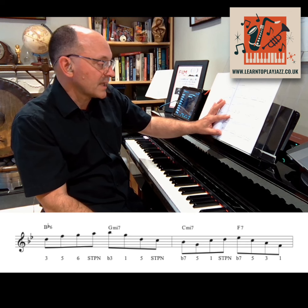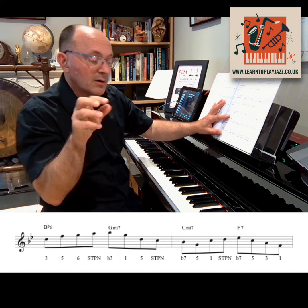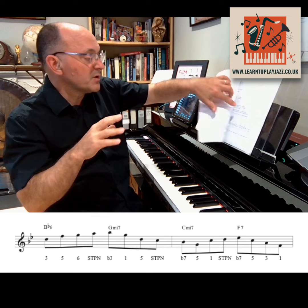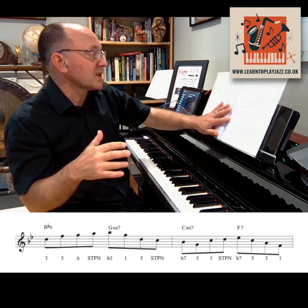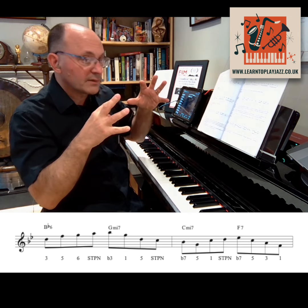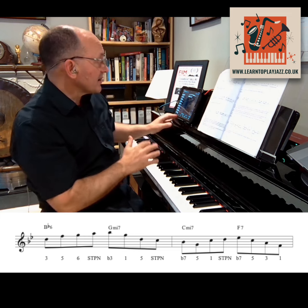We're going to start with this first exercise, which is going to be all eighth notes. We're essentially playing arpeggios and then connecting them with some scale tone passing notes. Then what we're going to do is remove a couple of the notes to create a bit more rhythmic interest — something that sounds a bit more like a bebop jazz line. These are just exercises; we're working in a very controlled manner, dealing with one ingredient at a time, which is a really good way to learn.